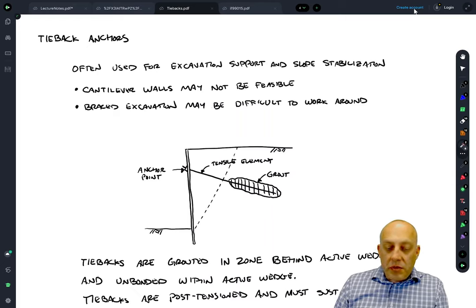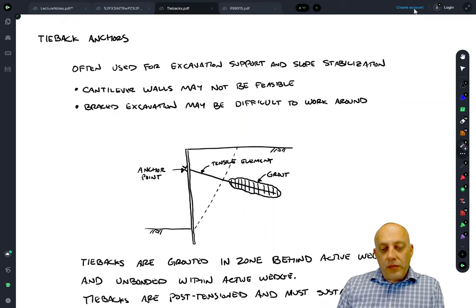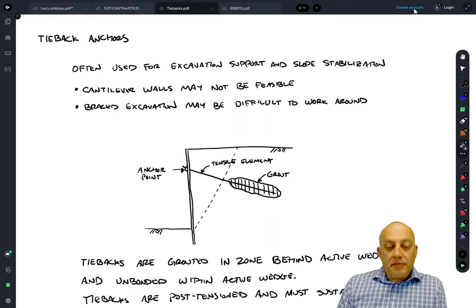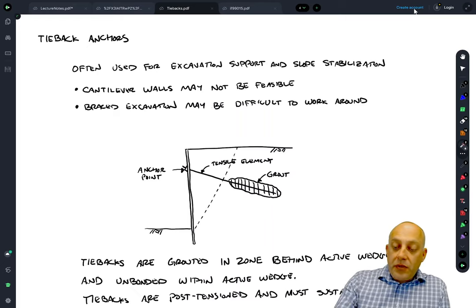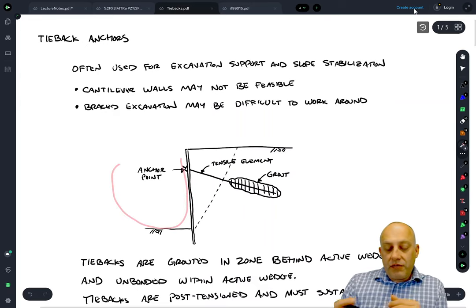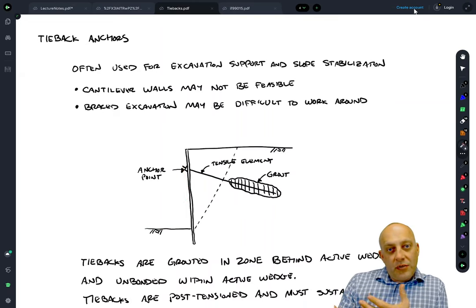Tiebacks are used when cantilever walls may not be feasible. There's a limit to the height we can build an unsupported cantilever without any kind of anchors. They become economically infeasible when you get too tall, and it becomes cheaper to put tieback anchors. Another benefit is that when you install tiebacks you have a big open space inside the excavation, so you don't have to worry about braces in the way. The tiebacks give you a nice open workspace to do the construction of the other foundation elements.